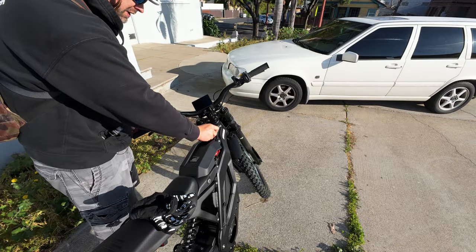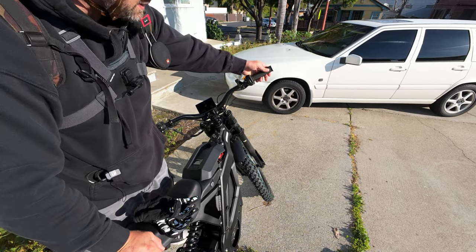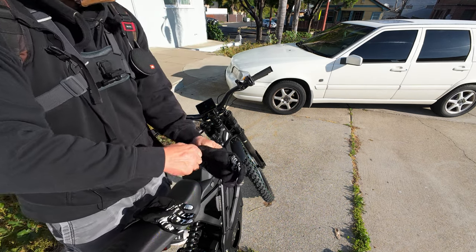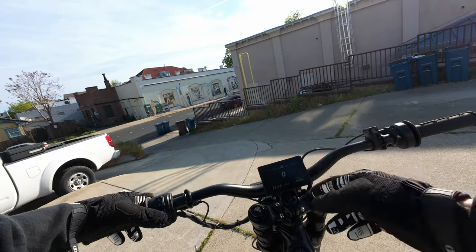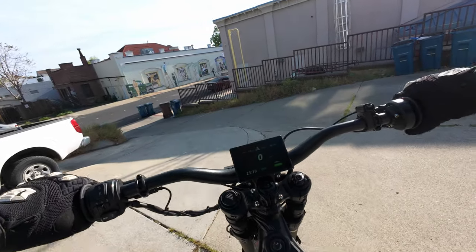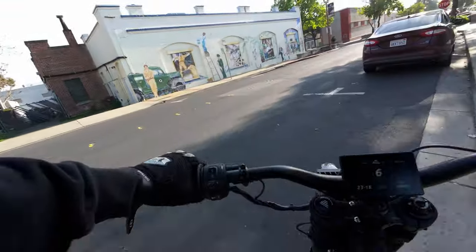Close it up, put the key in the ignition, and the bike is on. There's a sensor on the kickstand, so as long as the kickstand's down the throttle doesn't work. I'll go ahead and put on my gloves and we'll get going. There are two ride modes: eco mode and sport mode. Eco mode is limited to 28 miles an hour, which works out to about 25 mph — perfect for riding on normal streets. And we're off.